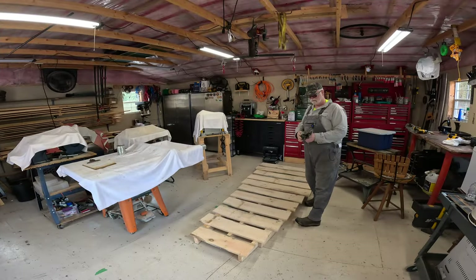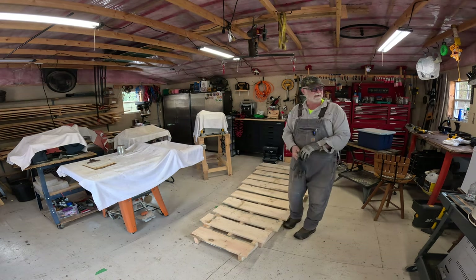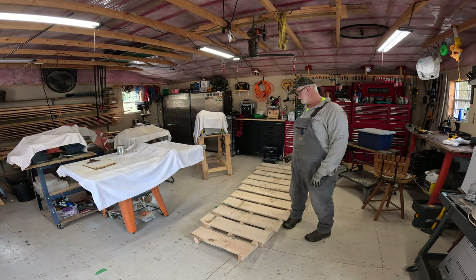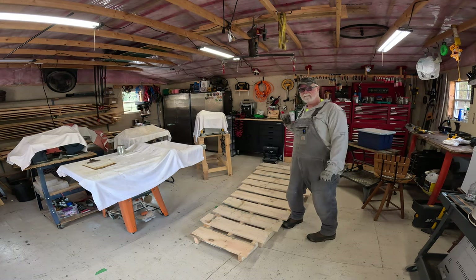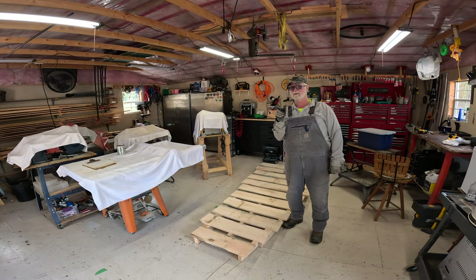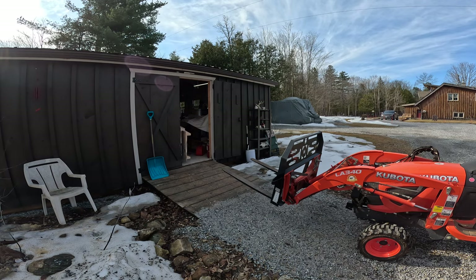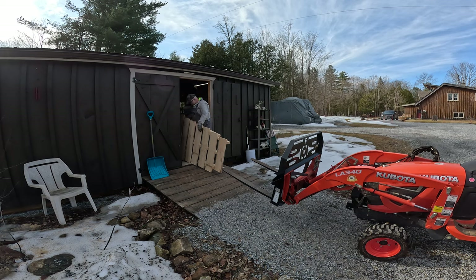Good morning folks — we are back out in the shop here looking at our snowmobile skid. It's not raining yet; we're supposed to get quite a lot of rain late this afternoon and through the night. I'm hoping to get this out by the storage dome, get it all preserved, sitting on the ground, get the snowmobile on it, and get it all wrapped up. I've got the tractor sitting outside the door of the shop. We're going to see how awkward this is to get it onto the forks and move it out. It is nine feet long and built with pretty robust lumber, so it's heavy.